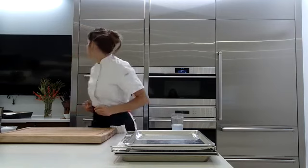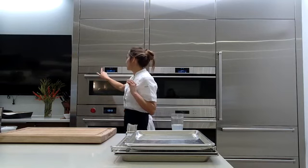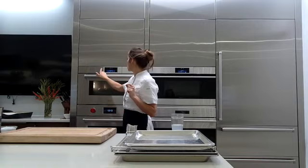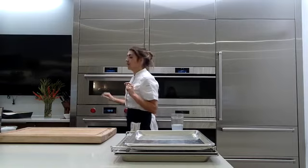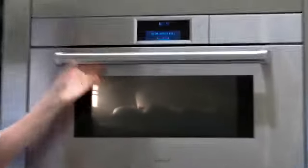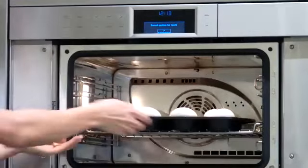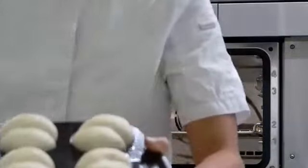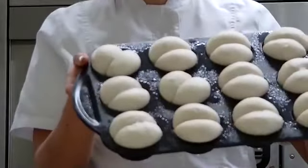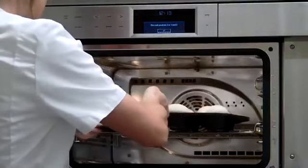Next, the rolls — for many people the most important part of Thanksgiving. I want to show you what we have going here. We've got cute little rolls and they are proofed and beautiful. Look at those babies!